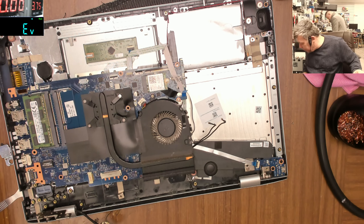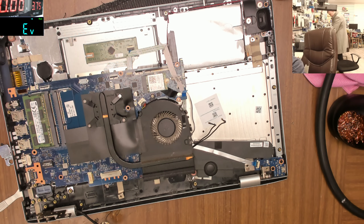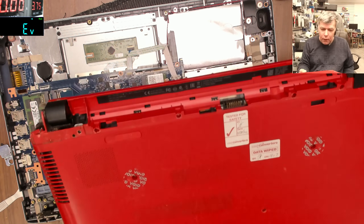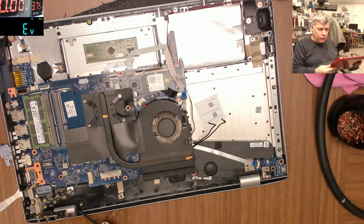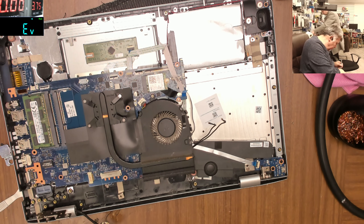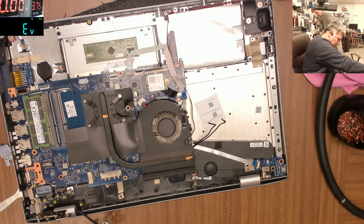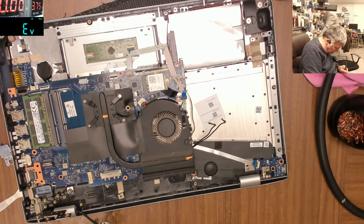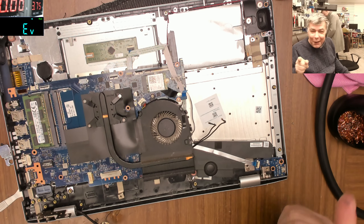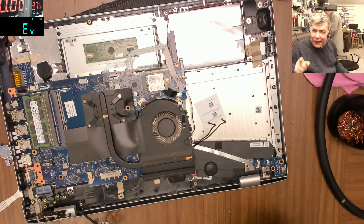So we have to take the port from a different laptop. I found one - we found a port here. This is a second-hand port - don't laugh, Patrick. A second-hand port is original. The ones you buy new from eBay are copies. Not many people know that HP doesn't sell charging ports on eBay.